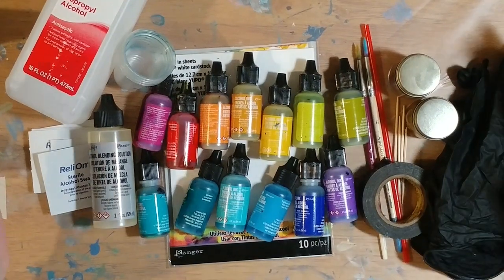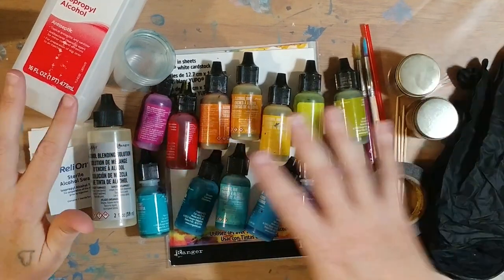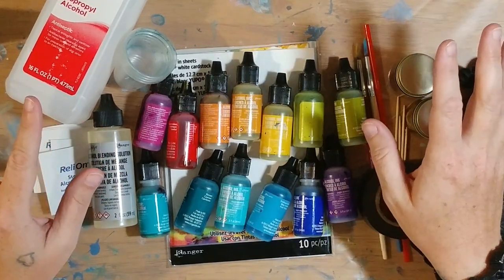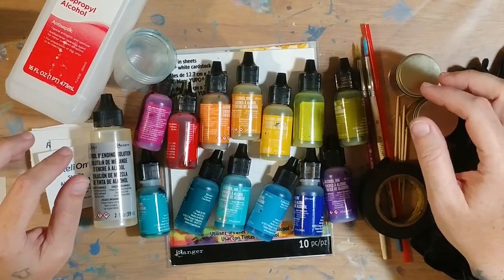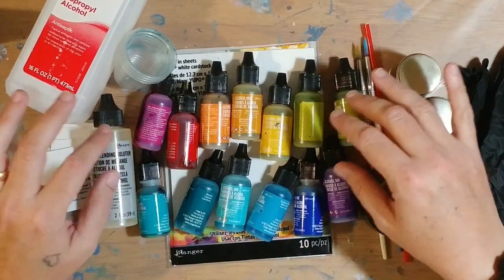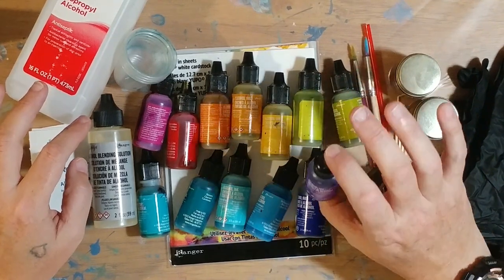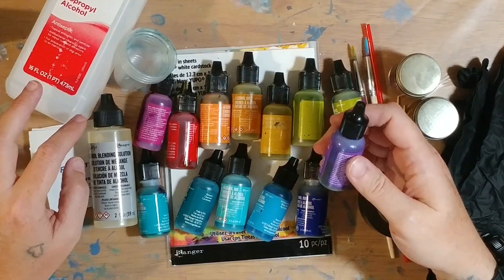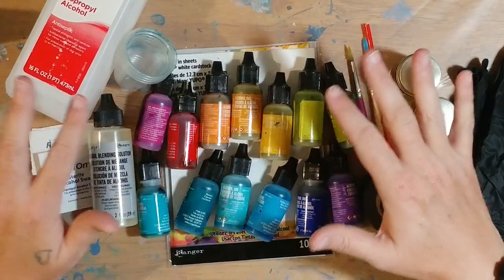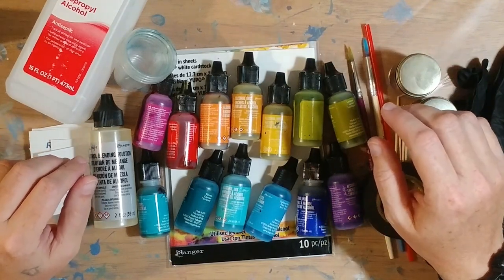I've got here what I typically have for my group of supplies. Obviously you're going to need the alcohol ink — I've got an assortment of colors, plus some white, black, and browns, though I'm not going to use those today. These are from Ranger, and I get them at Michael's. They last a long time, though I tend to make kind of a muddy mess sometimes. I've had these bottles since the beginning of my experiments with alcohol ink.